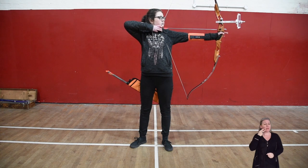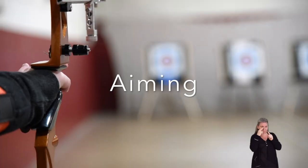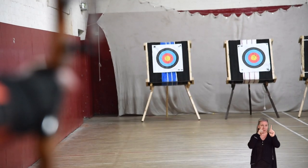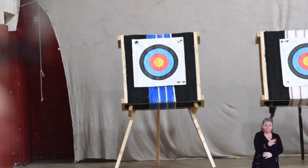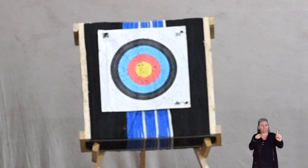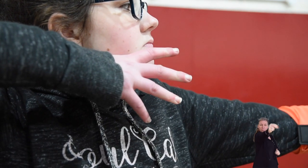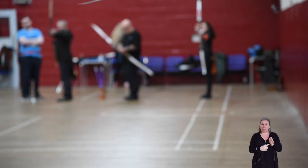The archer then positions the bow so that they are lining up the string with the sight and the target. When all three are in a line, the archer relaxes their hand. The pressure of the bow pulls the string through the fingers to release the arrow.